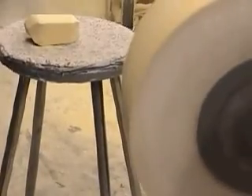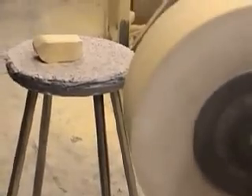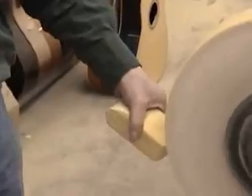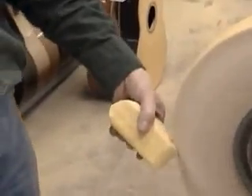Apply buffing compound. It is important to apply the proper amount of buffing compound. Too much will make it difficult to bring the guitar to a shine, and too little will increase the risk of burning through the finish. Rather than apply a large amount at one time, apply a small amount regularly throughout the buffing process. With a tight grasp, swipe the bar of compound once across the moving wheel, applying medium to light pressure. For safety reasons, always apply the compound below the center of the wheel.